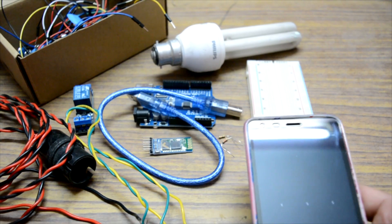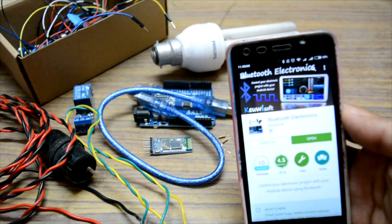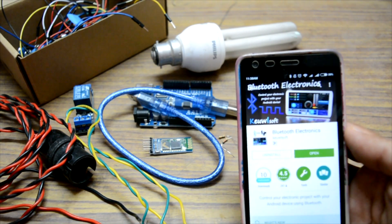Also, you need a smartphone so that you can connect to your Bluetooth module and control your lights. I'm using an app called Bluetooth Electronics. By using this app, you can control your lights.